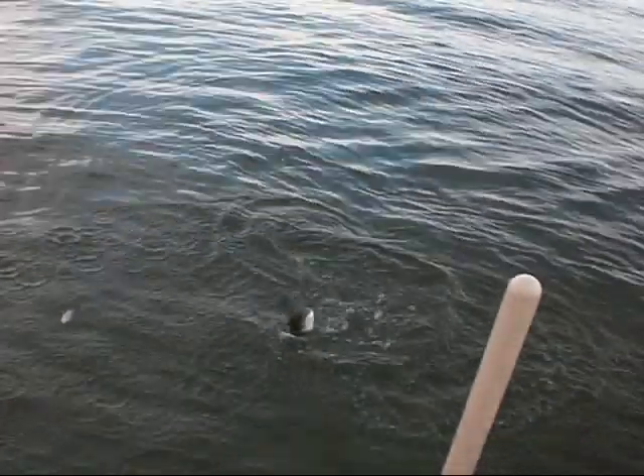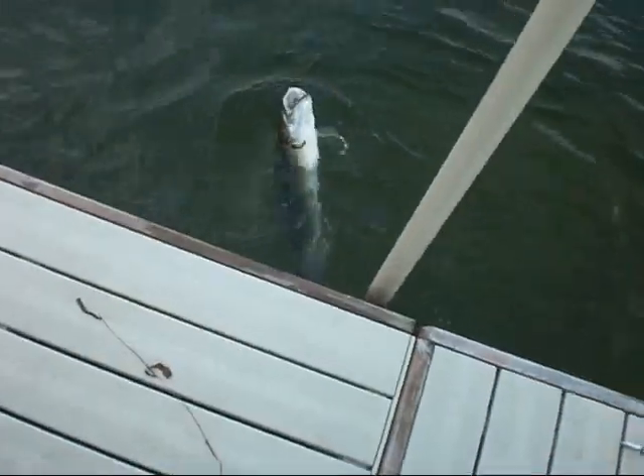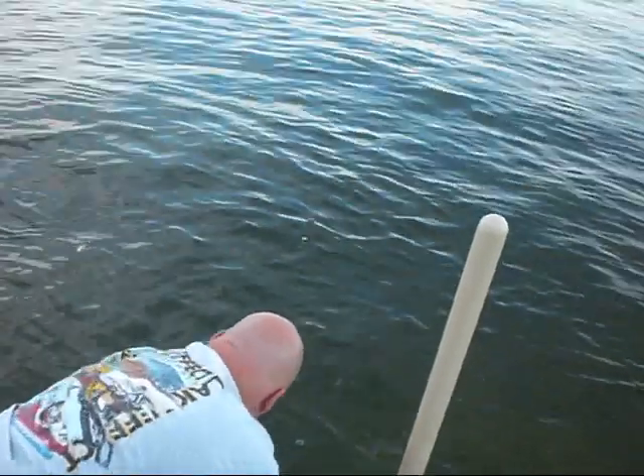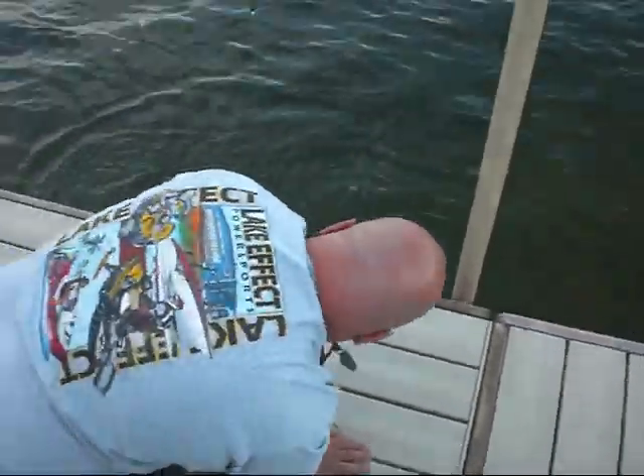This is a gravel-like dogfish here. Here's our Fourth of July weekend — look at that monster. Watch his teeth. Ray, we need some help here. Look, I got you. He ate that bluegill. Bring it around here. That's a fine-looking gravel-like dogfish there.